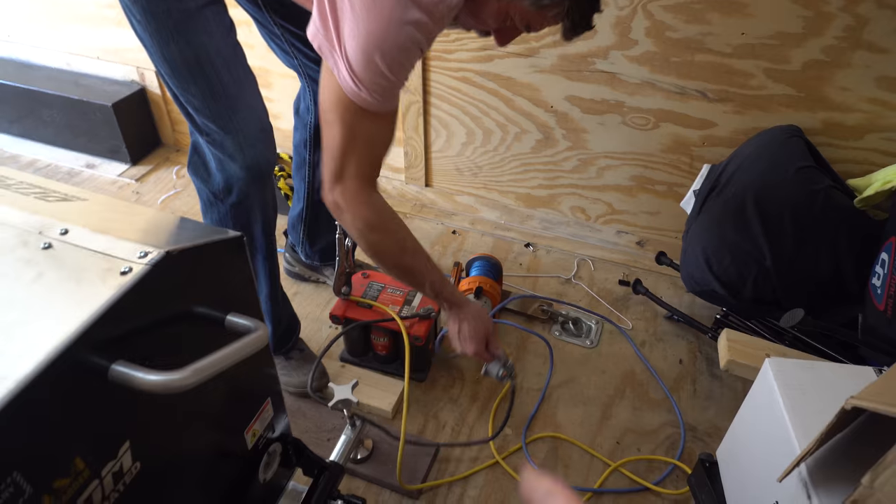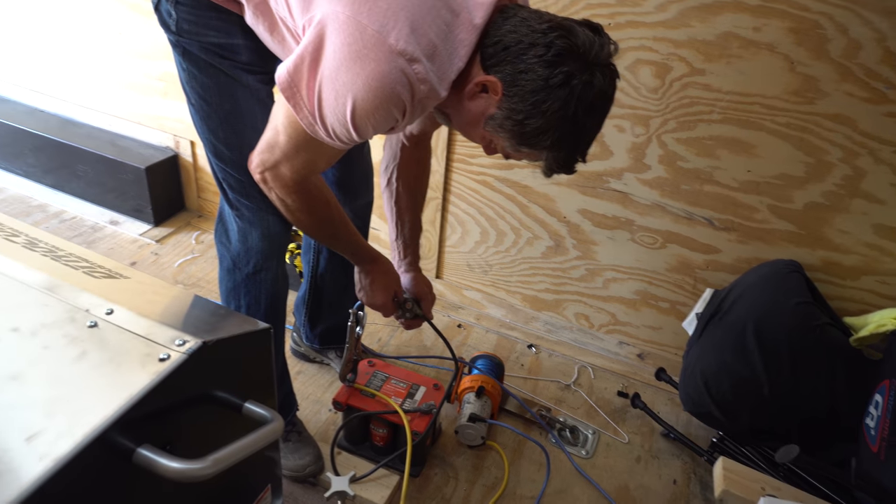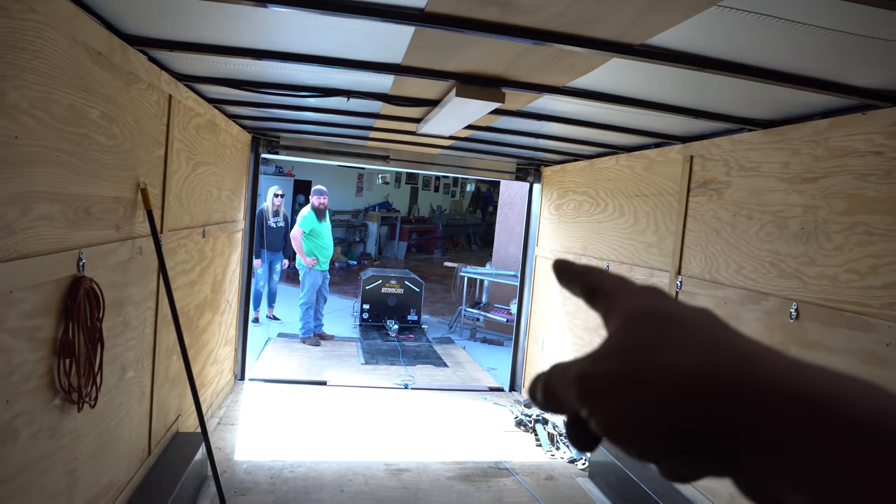We were actually able to physically just pull it, but instead of wearing us all out we're gonna try using this winch. My dad used it before to pull like cars up in trailers and stuff, so it should pull that as long as we can keep it smooth on the plates. I got the winch working.